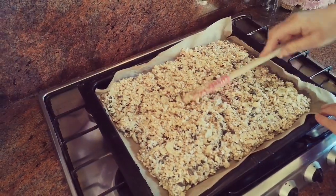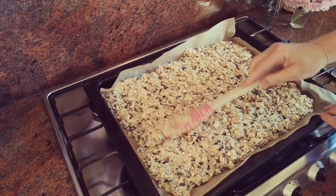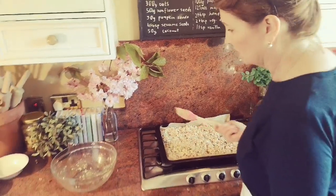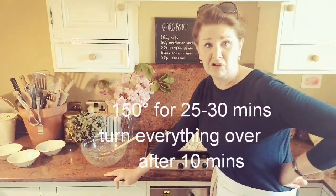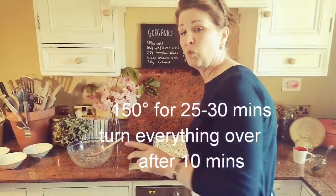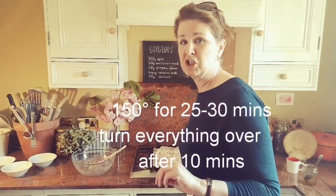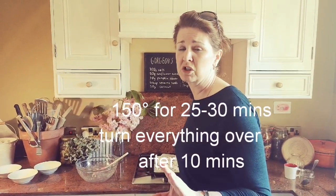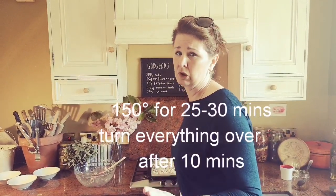It's one of those things you're just going to have to keep an eye on. I'm going to set my timer - my oven has honestly taken me about 10 years to figure out how it works - but I'm going to pop this in at 150 and check it in about seven or eight minutes, because there's nothing worse than burning granola.